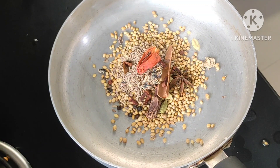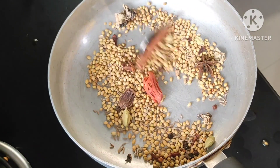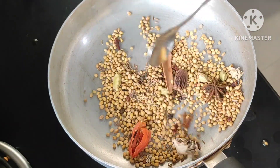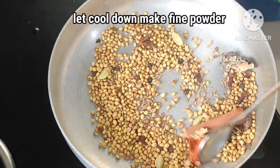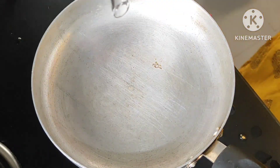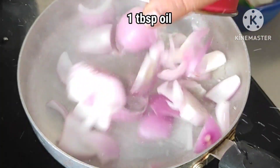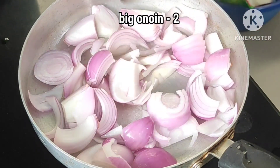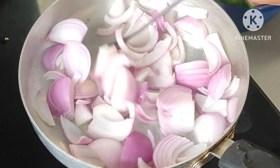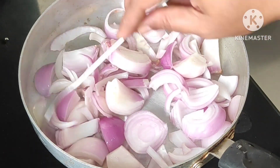If you don't like this, put it in low flame. Put it in low flame and keep it on low flame.